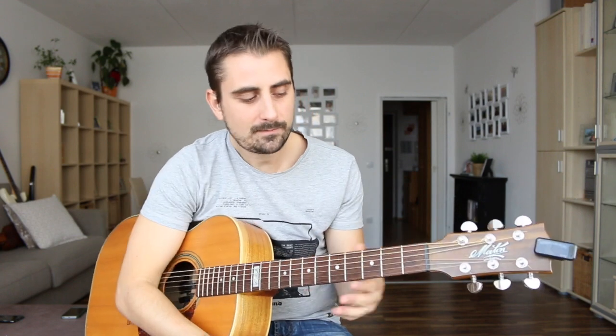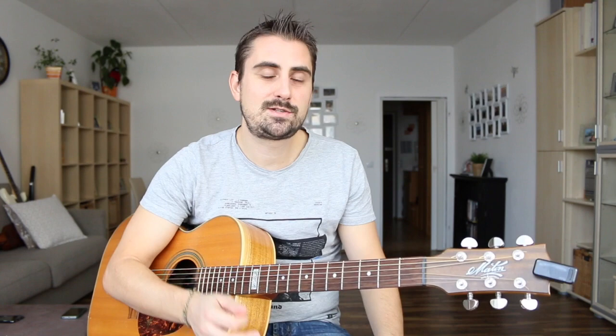I've seen it take up to really a couple of months for people to get a fluid and nice strumming motion — where it feels good, where it's not constantly falling out of your hand, where you're not hitting the strings too hard or getting stuck on the upstrokes. Don't expect too much too soon; these things take time.